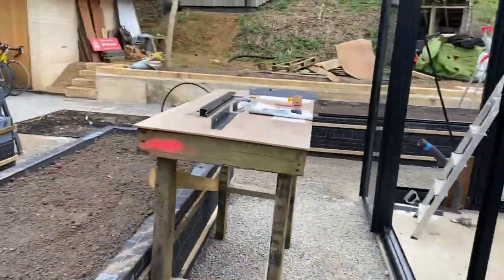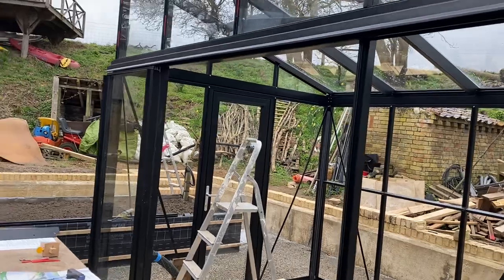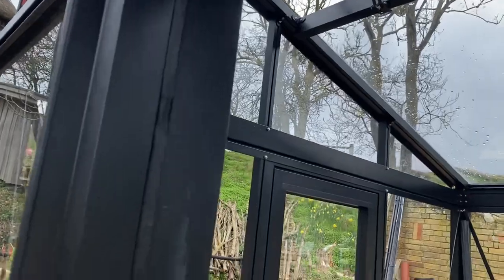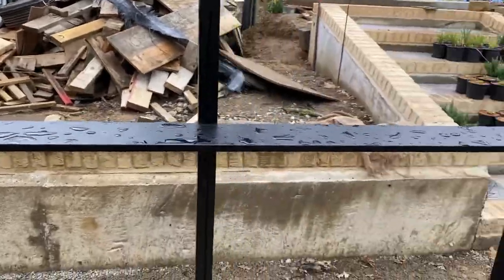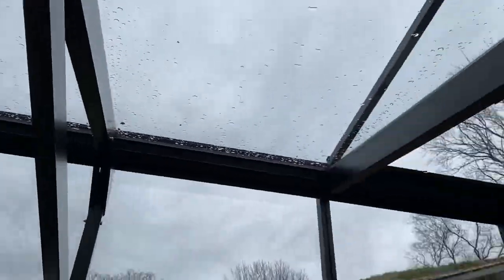Okay, then we move on to the options. In my particular case I've got two sliding doors — only one of which I've put on — a pivot door, a shelf which goes across three bays, a louvre window, and two roof windows.